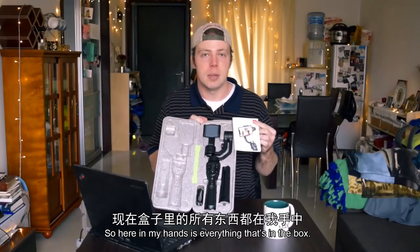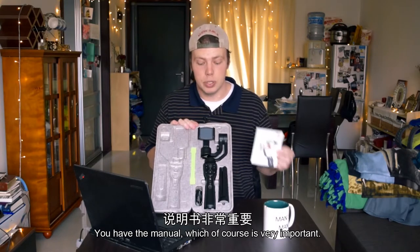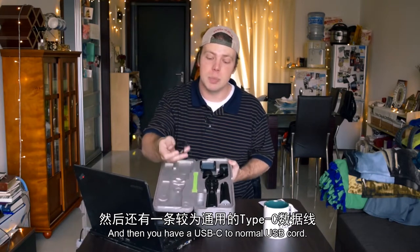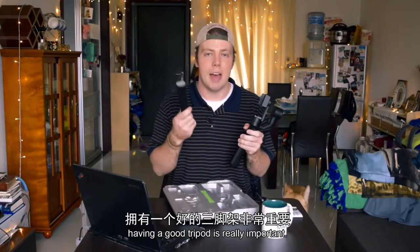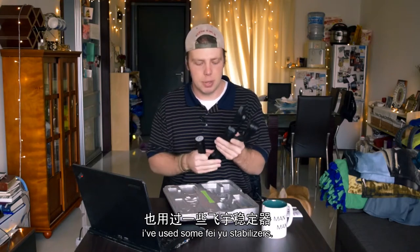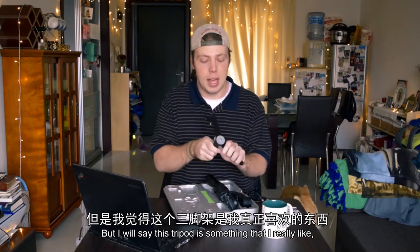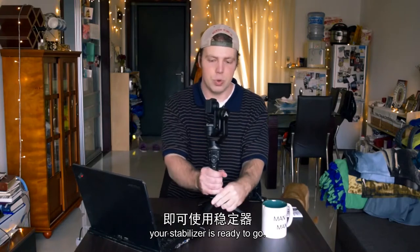When you open up the box it comes with three things. You have the little booklet and manual on how to use it, then you have the actual gimbal itself, you have the tripod in order to set the gimbal up or stabilize your phone, and then you have a USB-C to normal USB cord. Having a good tripod is really important and this tripod is something I really like mainly because the hinges are nice and sturdy, and of course you just screw the tripod in and your stabilizer is ready to go.